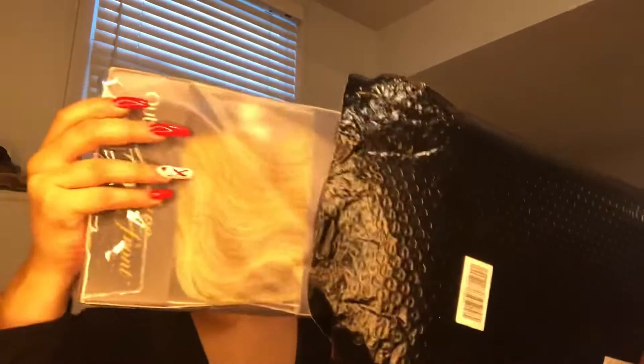Hey guys, welcome back to my channel. Welcome to this video. I'm reviewing this ultra wig, and it comes in a nicely wrapped poly bubble wrap envelope in a black package. I'm just going to take it out right now — it's in this cute little plastic box where you can already see the product, which is really nice. There's a nice photo on there showing the models wearing it, really cute.